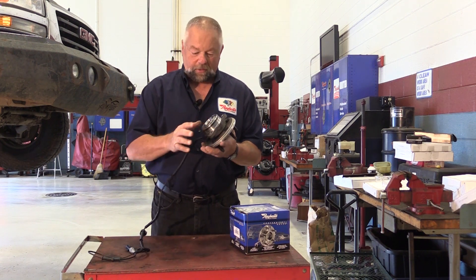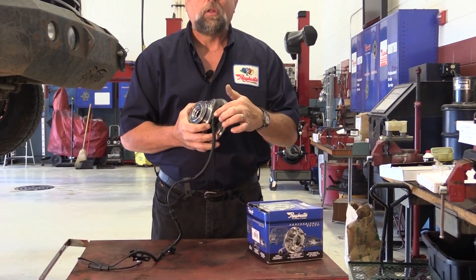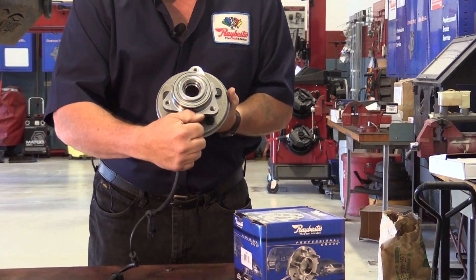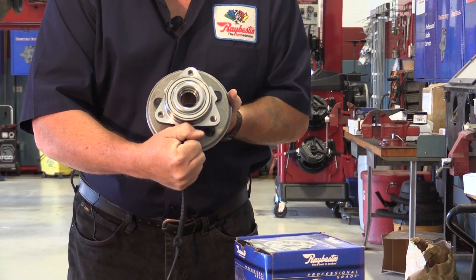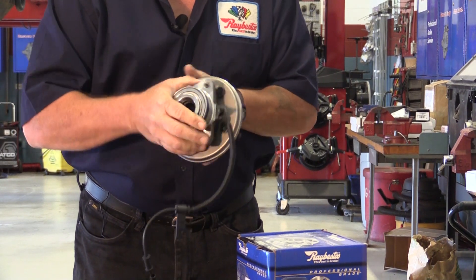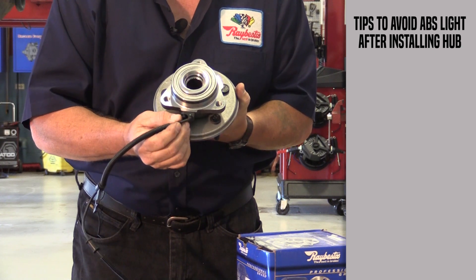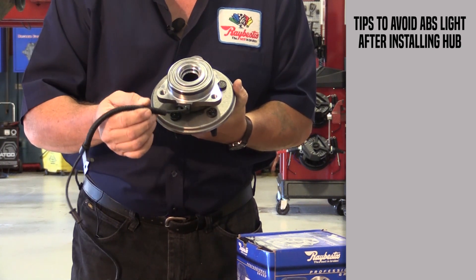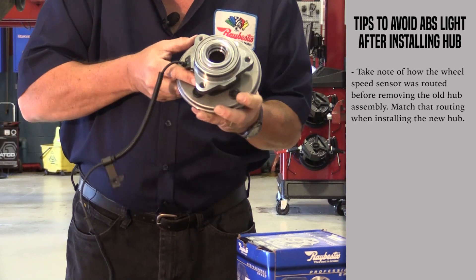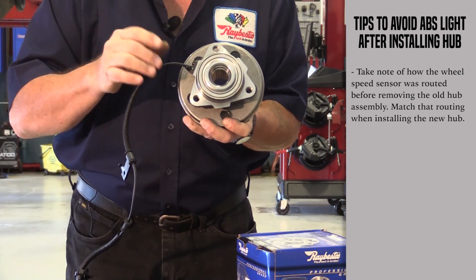On quite a few hubs nowadays, we have the wheel speed sensor built into the hub assembly. As you can see, this hub — if you take away this wheel speed sensor — could actually be installed three different ways, because the bolt holes are exactly the same distance apart. So you have to pay attention when you're pulling the old one out to note where that wheel speed sensor is routed, because if you put it in the wrong way, it'll probably get pinched between something, and that'll be your problem.